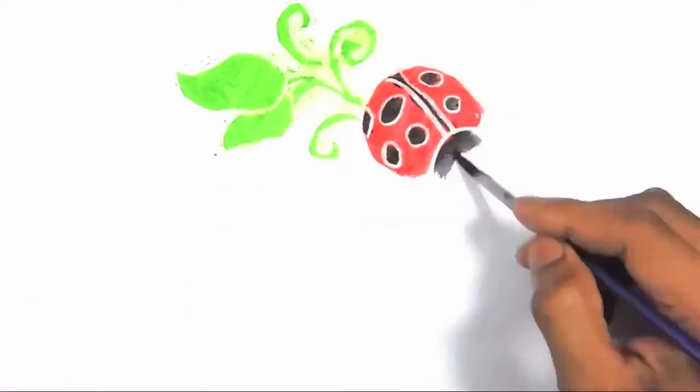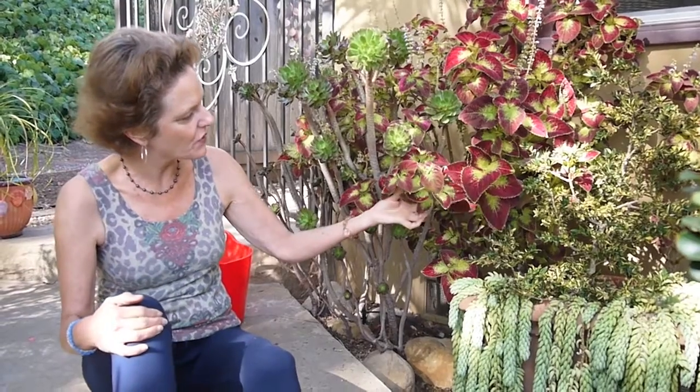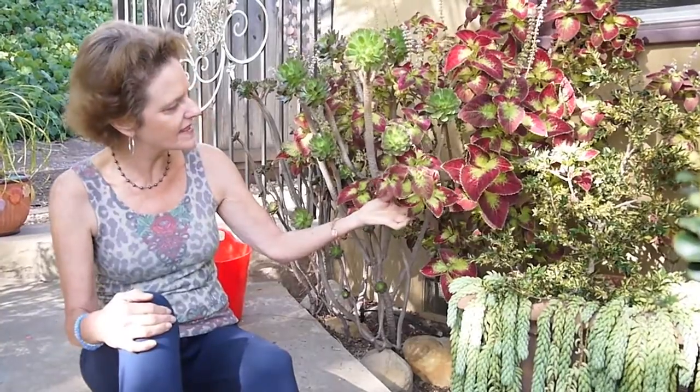Hi, it's Nell with Joyous Garden. I've been doing a lot of decorating videos, crafting videos, and some houseplant ones. It's been a while since I've done a video in my own garden, and I just wanted to show you my Coleus Dipton Wine.